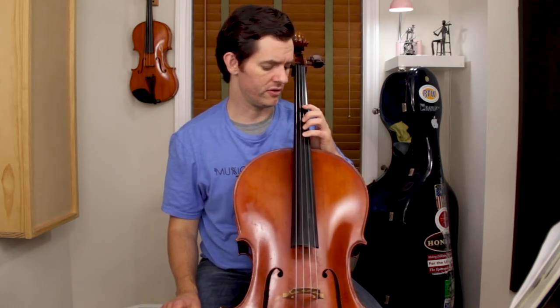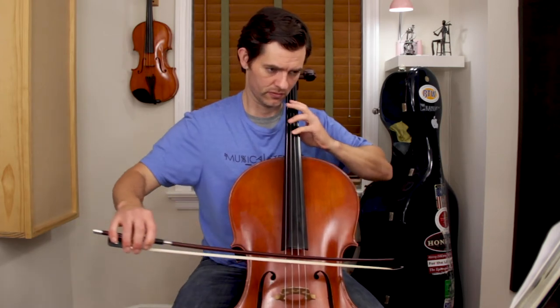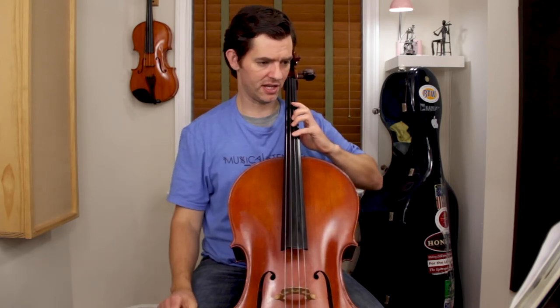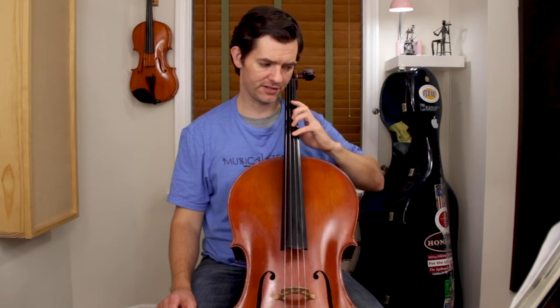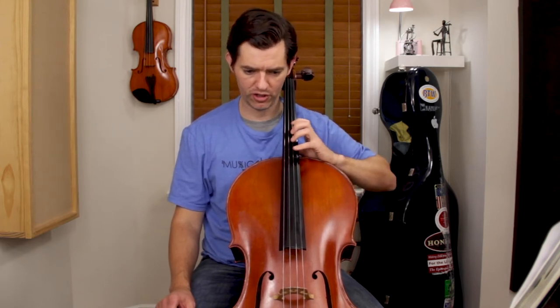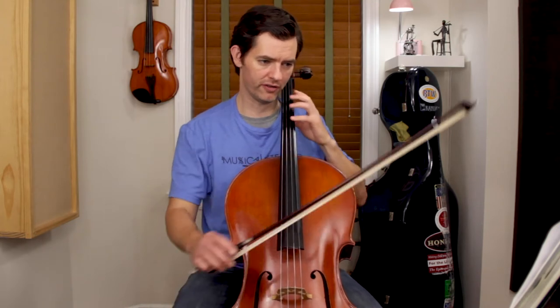Especially up in position, you might find that the extension actually helps you play in tune by not overreaching. You can apply that on pretty much all of these. By extending with the first finger, you're also ready to reach back and do the little half-step shift — we're trying to minimize or shorten the shift in cello playing, so extending and then doing the small shift is very natural.